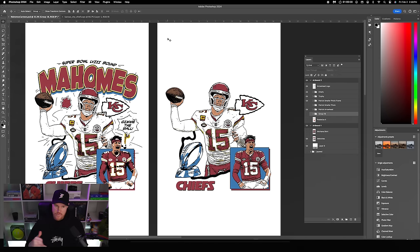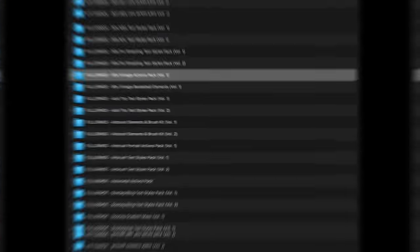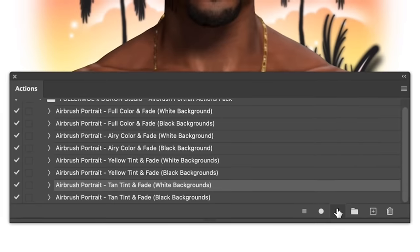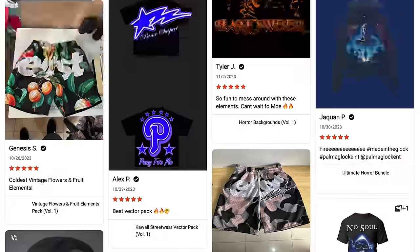Today's video is brought to you by the Ultimate T-Shirt Design Toolkit. Over my 10-plus years of professional design, I've developed graphic tools used for official merch for some of the biggest artists. The bundle includes templates, design elements, text and photo presets, high-res mockups, and more — the best kept secret in t-shirt design.